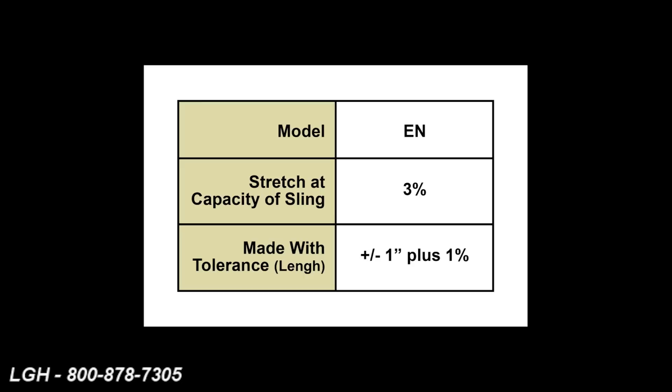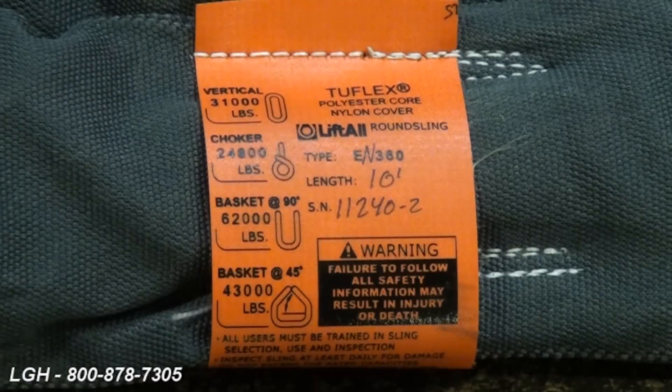In addition to that, when it's manufactured, there's a tolerance of plus or minus one inch plus an additional one percent of total length of sling. This is important for headroom purposes when you're planning your application.